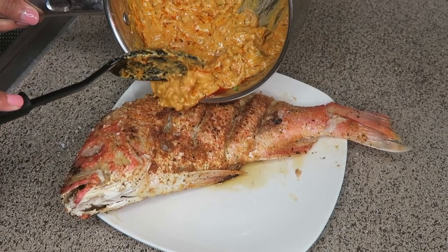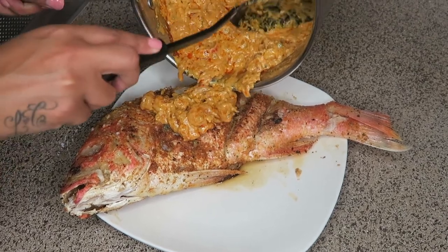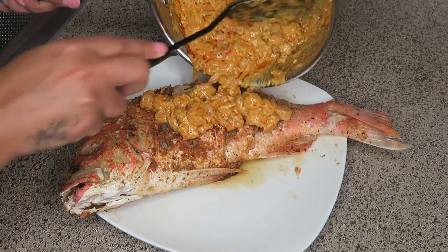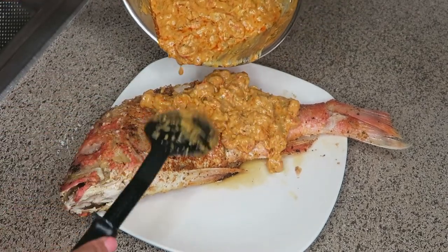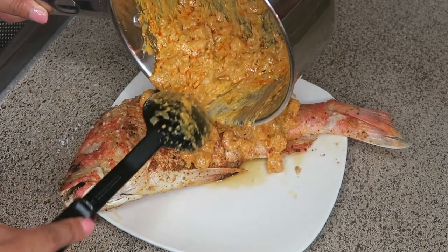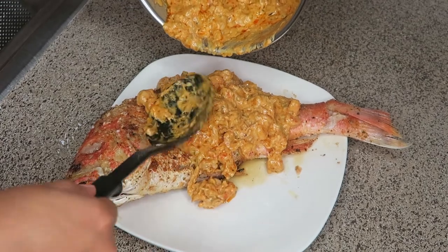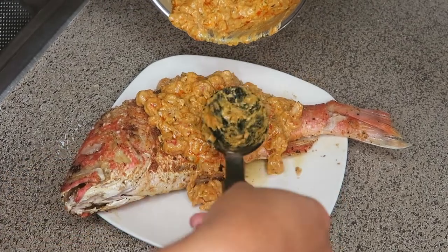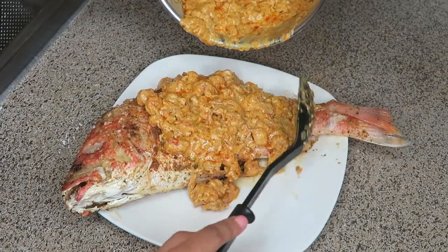This is the crawfish sauce going over Bernard. Oh my God, it's so good, y'all. I really wish I could just pick some off and give y'all some — it really was good. Me and Jasmine actually debated on what sauce we were going to put over Bernard, and we found a lot of different recipes. This is the only one we could both agree on. When she told me it was the one with crawfish, I was like, get that one — that's the one we're going to get.